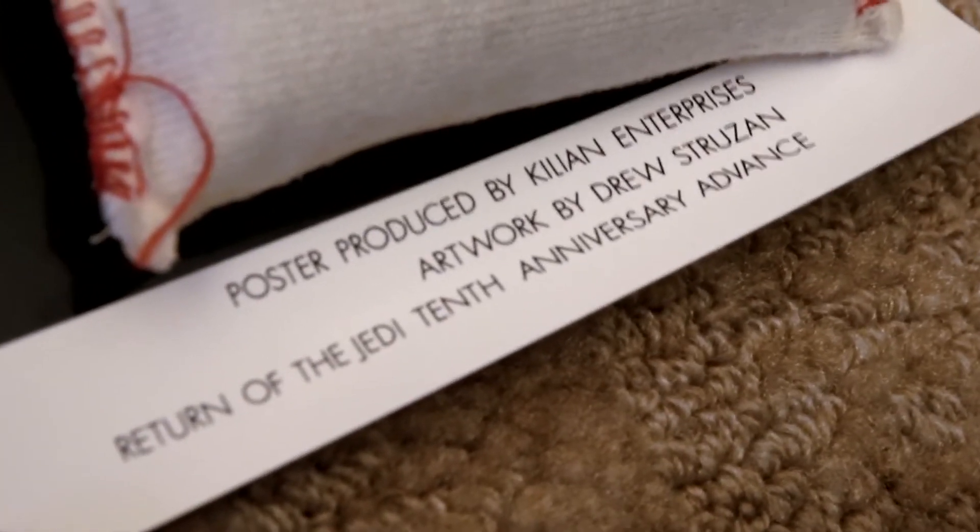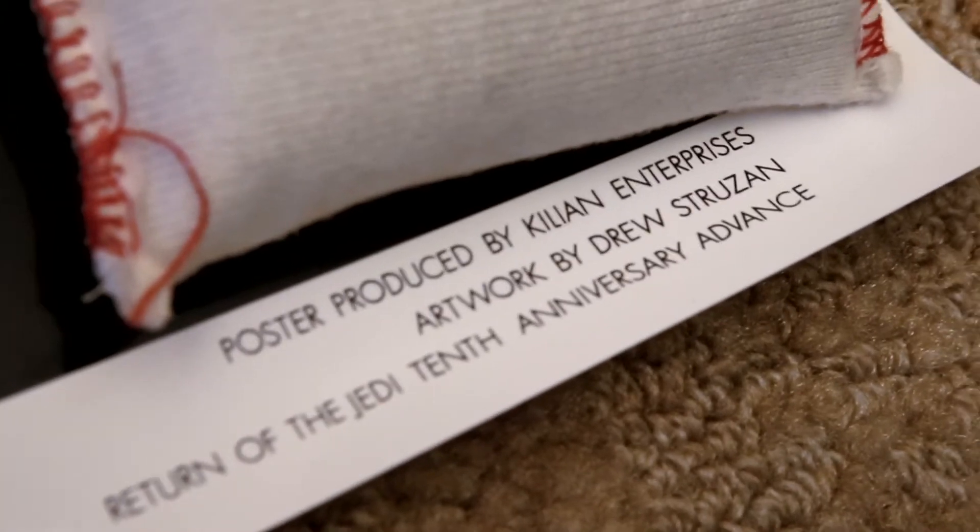Return of the Jedi 10th Anniversary Advance. Very cool. Thanks for tuning in.